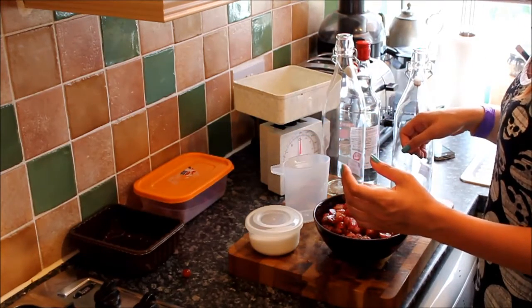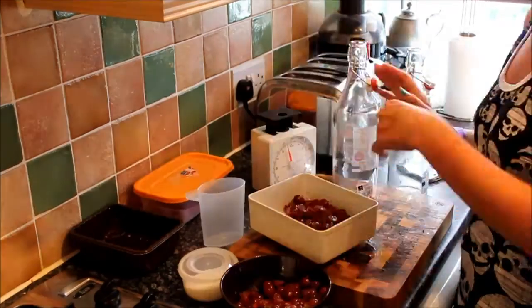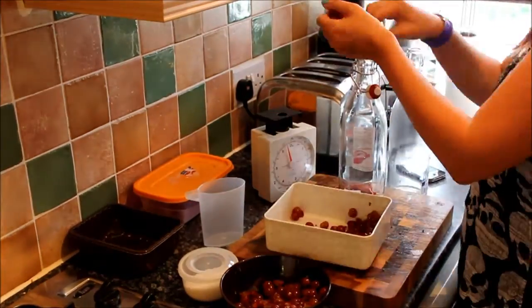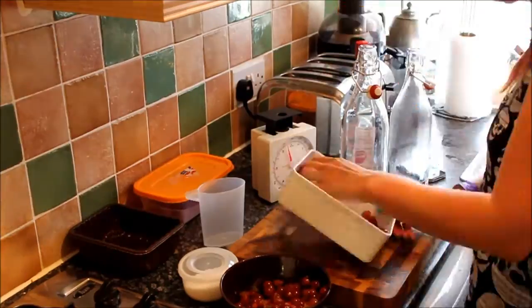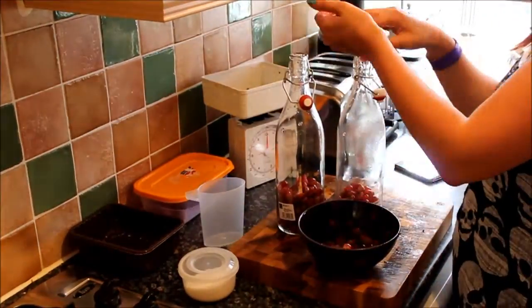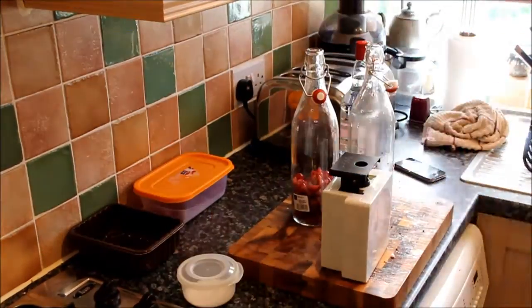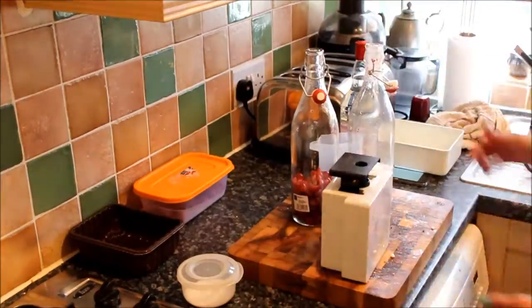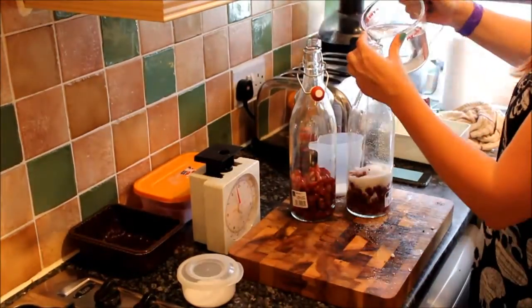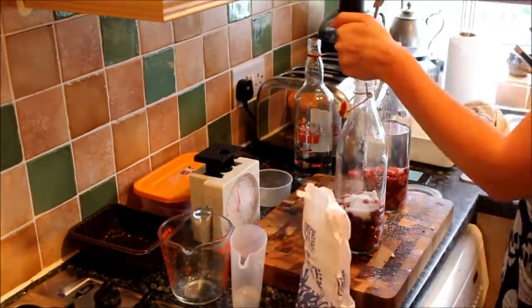So that should be it really. I'm just going to get on with it. So there we go, that was pretty painless.